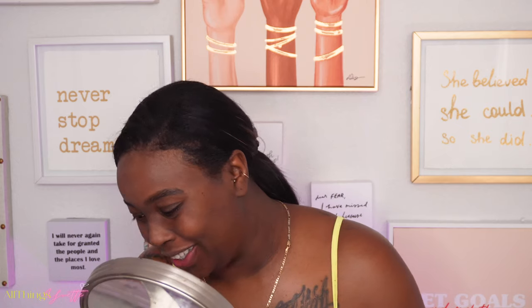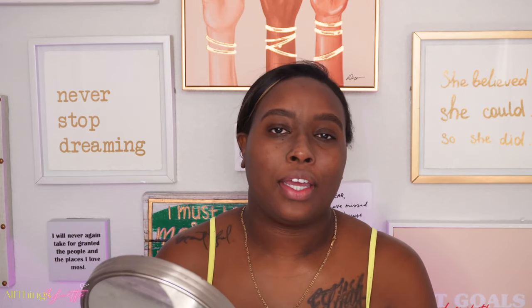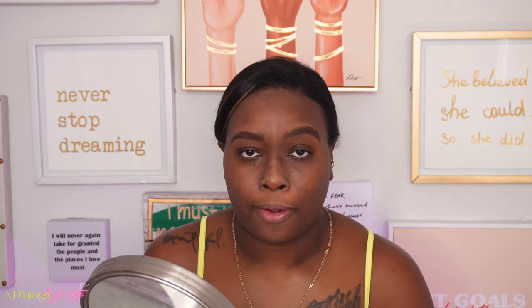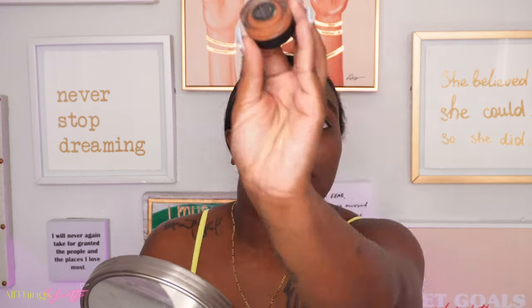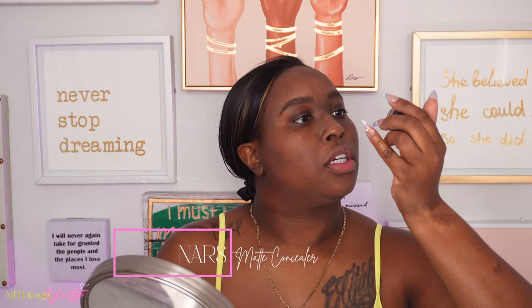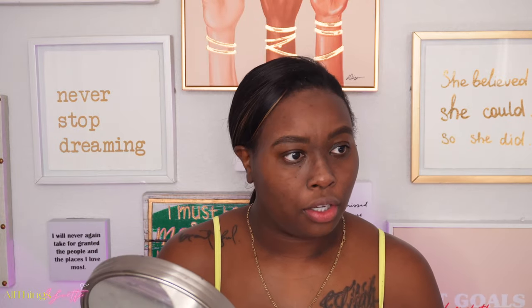I still feel childish. So I'm about to go ahead and line up my eyebrows — they might not be perfect because I still need to go get them threaded. Today I'm about to line my eyebrows with the NARS chocolate, which is their Soft Matte Complete Concealer.